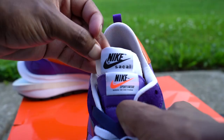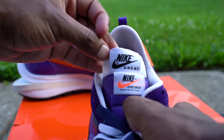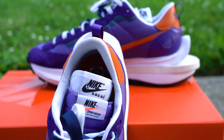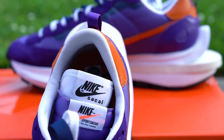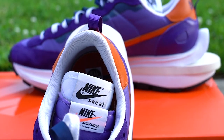Taking a look at the tongues, there are two. The primary tongue is done in purple with a tag at the top reading 'Nike Sportswear, Made in Vietnam' and an orange swoosh. The secondary tongue is done in white with a white tag featuring the Nike Sakai branding in black.